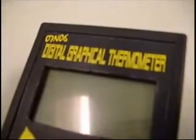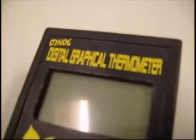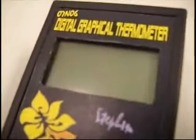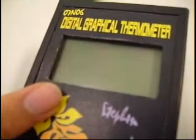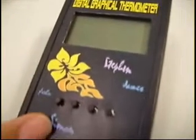Hello everybody, I'm going to introduce you to the Digital Capital Thermometer by Group 07N06. It is a digital thermometer with a black-and-white dot matrix LCD monitor and four function buttons.